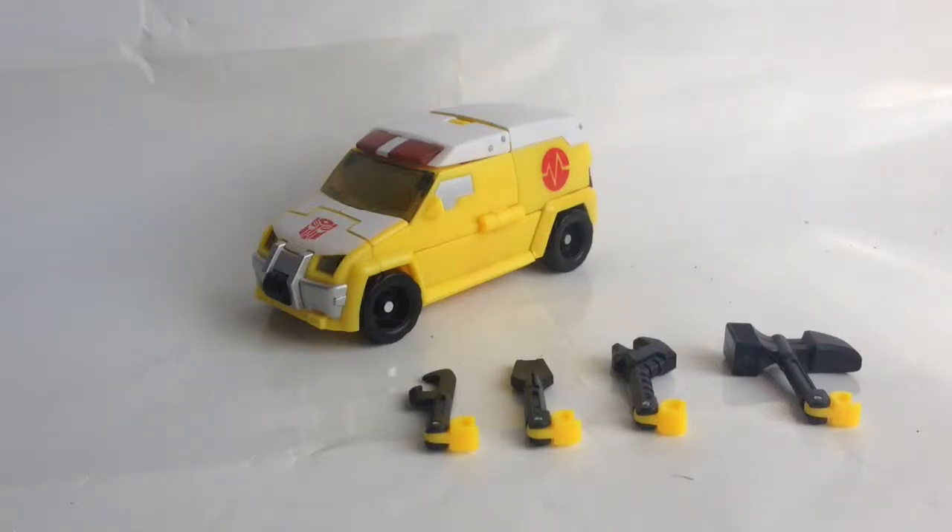Hi guys, Tex Park here with another video review. This time we're looking at the Transformers Animated Rescue Ratchet.